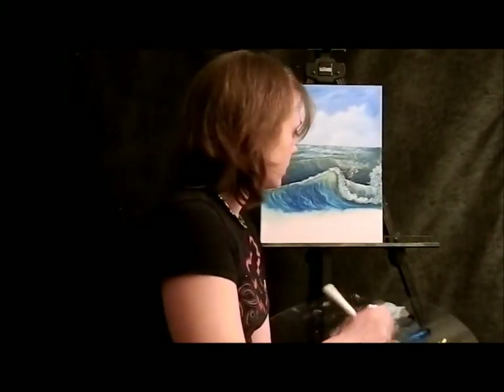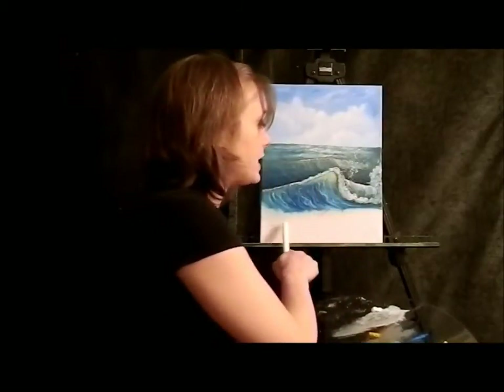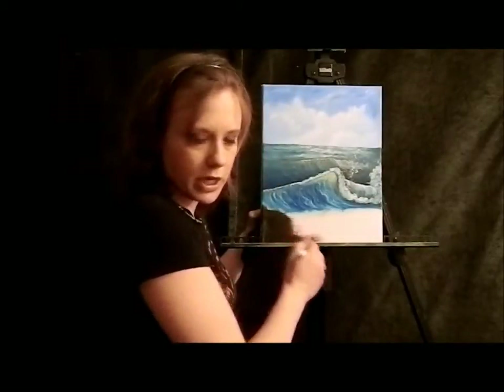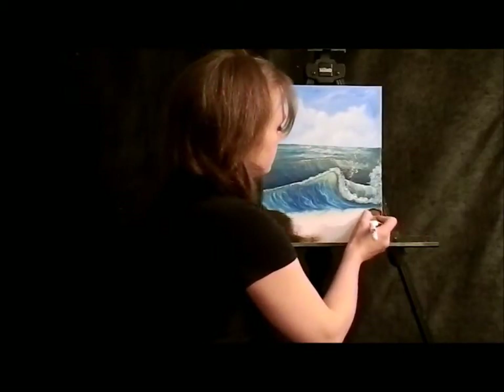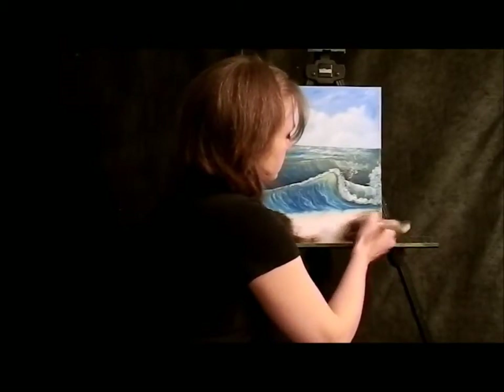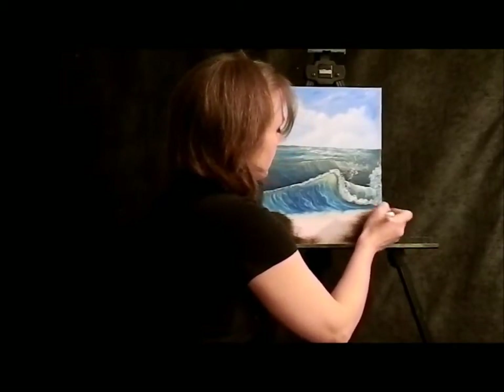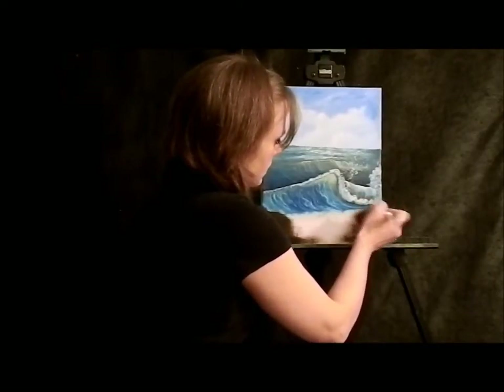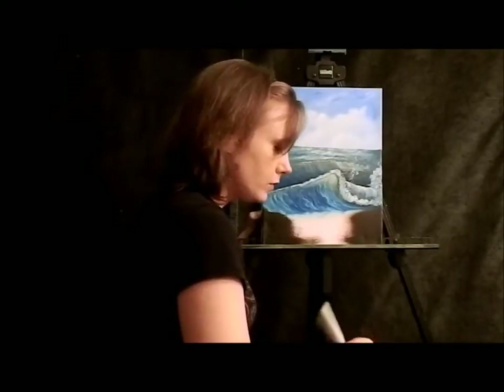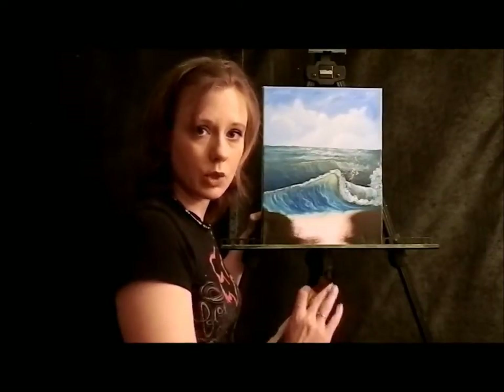I am going to do an underpainting because we don't have any medium down here. This is a dry canvas — this is not wet on wet. On the outside, I'm going to work in the Van Dyke Brown. Moving toward the center, I am going to pick up some Yellow Ochre. I'm not going to wash the brush in between because it is important for the brown and the Yellow Ochre to blend.